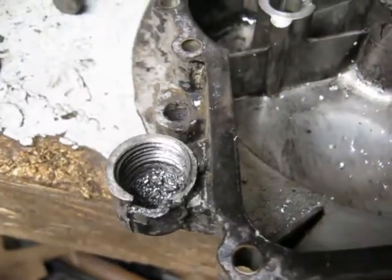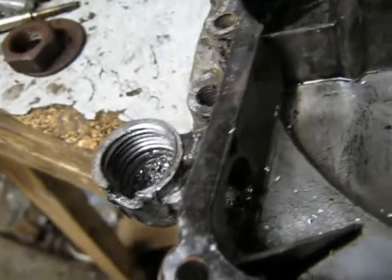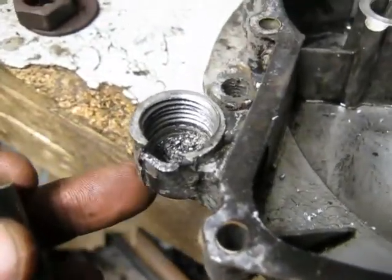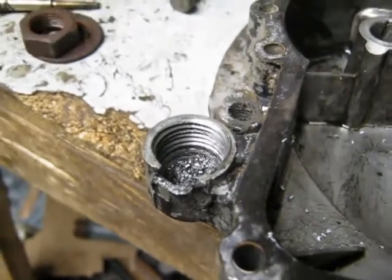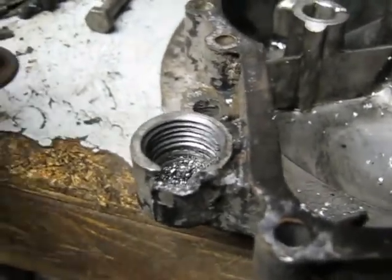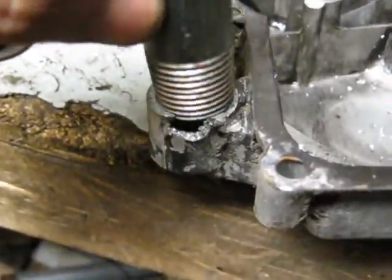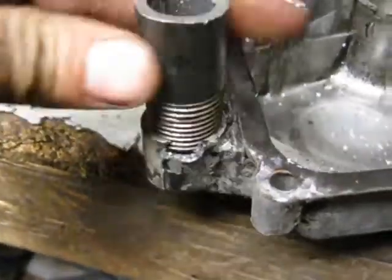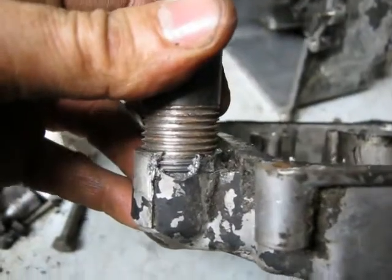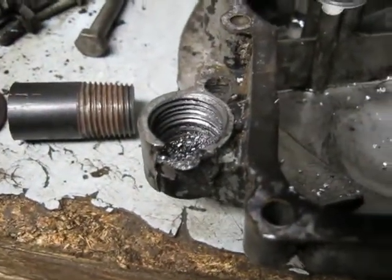I was able to tap some half inch pipe threads in there — it did break out a bit while I was drilling. I couldn't go extremely deep for a couple of reasons: a drill bit doesn't drill all the way down, plus the taper tap, and the main reason was I didn't have quite the right size drill bit. I used 11/16ths to 23/32nds so it was a little small. But I've got a piece of half inch pipe here and it does indeed screw in. I think I'll do a little JB weld repair there, and I'll be using a pipe plug to seal up the oil fill hole. It looks like it should work out pretty good.